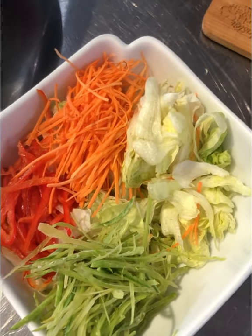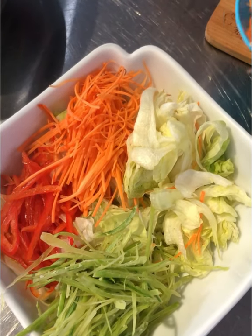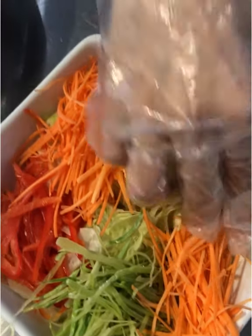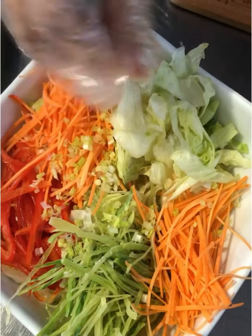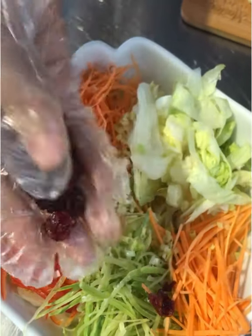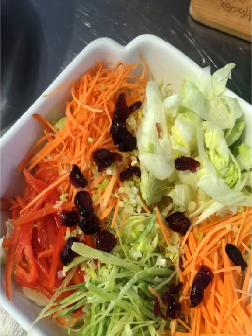I have some snow peas or chicharro. Let's add some more carrots — the color balance is beautiful. Don't forget green onions for flavor. Then one of my favorite US dried fruits — dried cranberries. They add great flavor to the Asian salad.